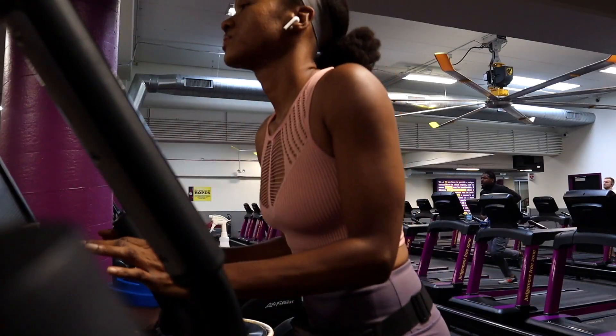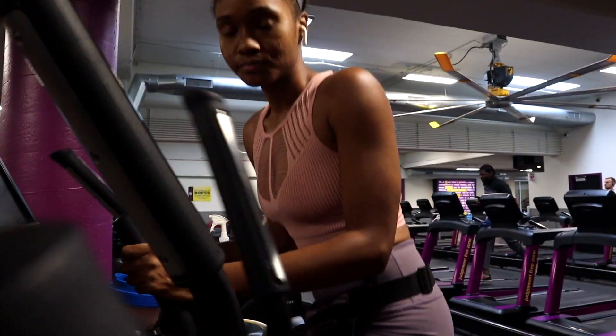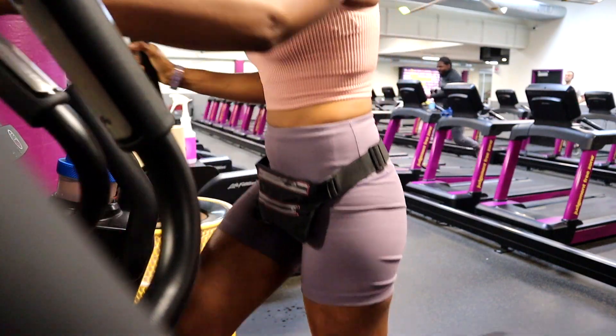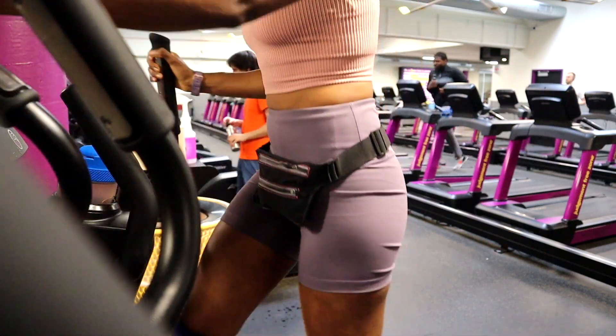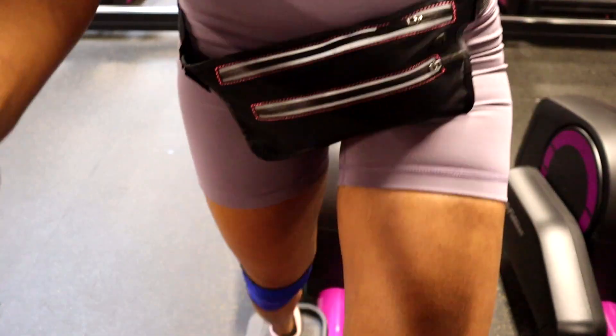For the last five to ten minutes, play with the intensities and do some intervals. Just put your hands on the bar, solely use your legs, and play with the intensity levels — for instance, go up to a level 15 and hold that for 30 seconds, really pushing your legs and warming up the muscles to get ready for this workout.